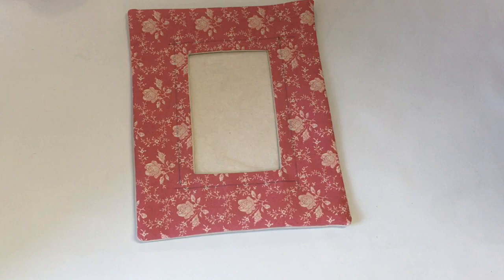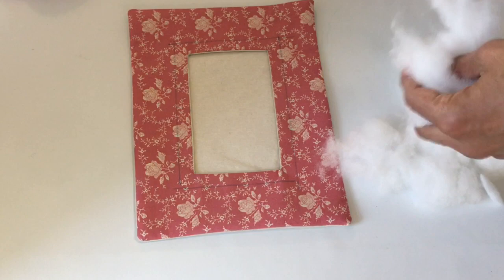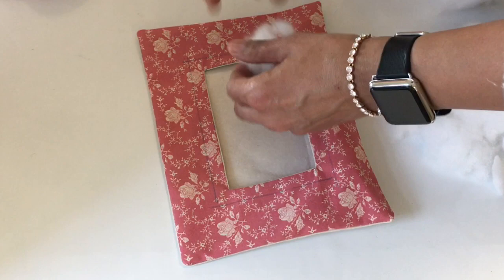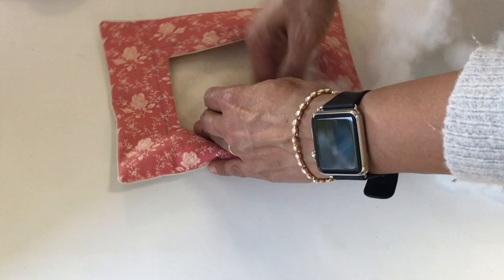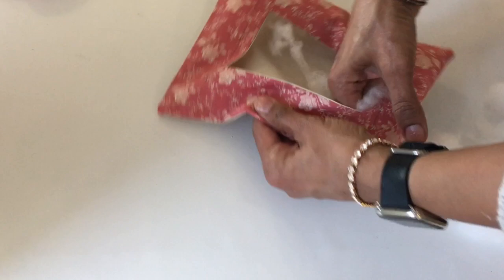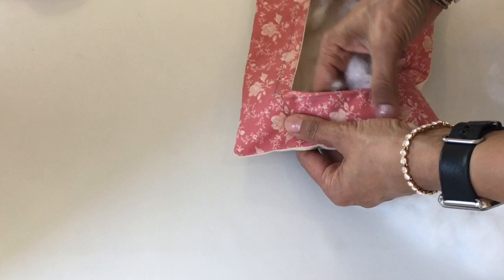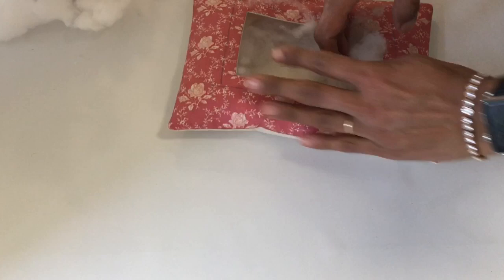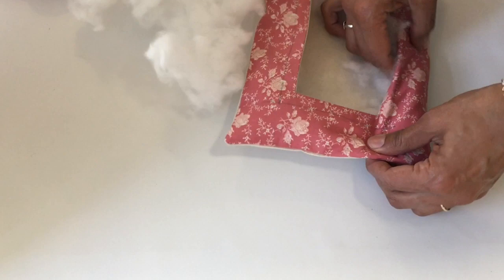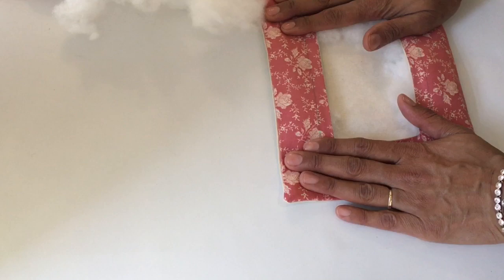I just need to stuff around there now. I've got some stuffing — I'm going to add a little bit. Don't over-stuff it because you need to be able to sew. Get the corners stuffed first, then keep adding stuffing, making sure it's nicely filled up. But be careful not to over-stuff — it's a very tricky one to balance. When you've made a couple you'll understand how much to do. I think that will do.